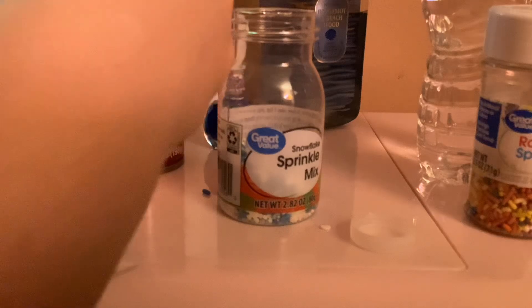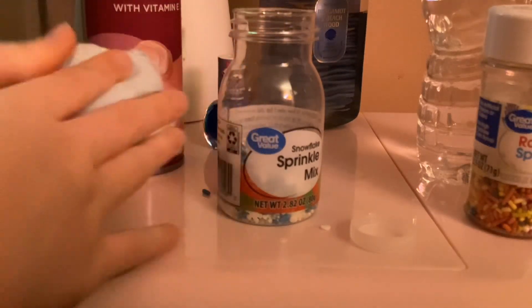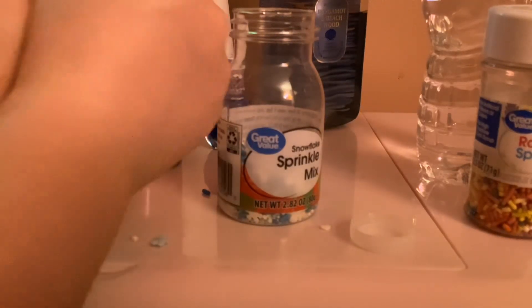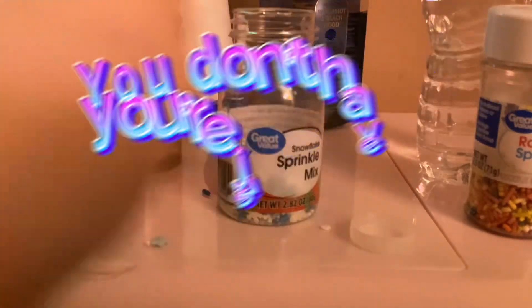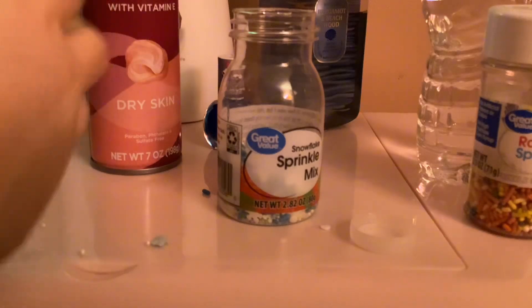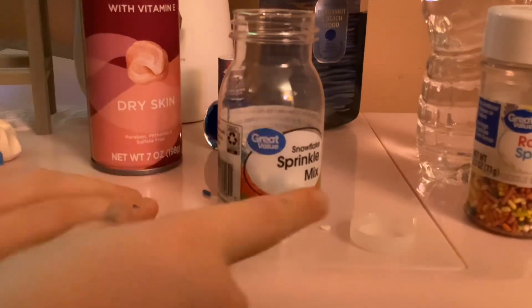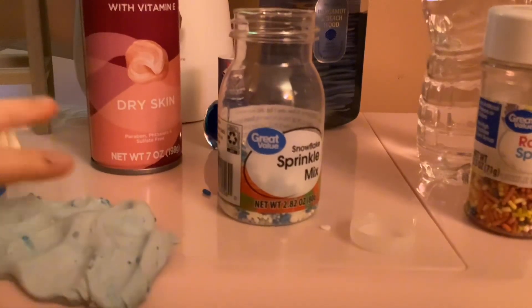I guess this is it — this is actually a really good slime! If you followed all my steps, you're done with your slime. It should be nice. Don't forget to do what I said. More sprinkles are going everywhere! I hope you enjoyed this video — don't forget to like and subscribe, and if you like and subscribe I'll do more slime videos. Bye!